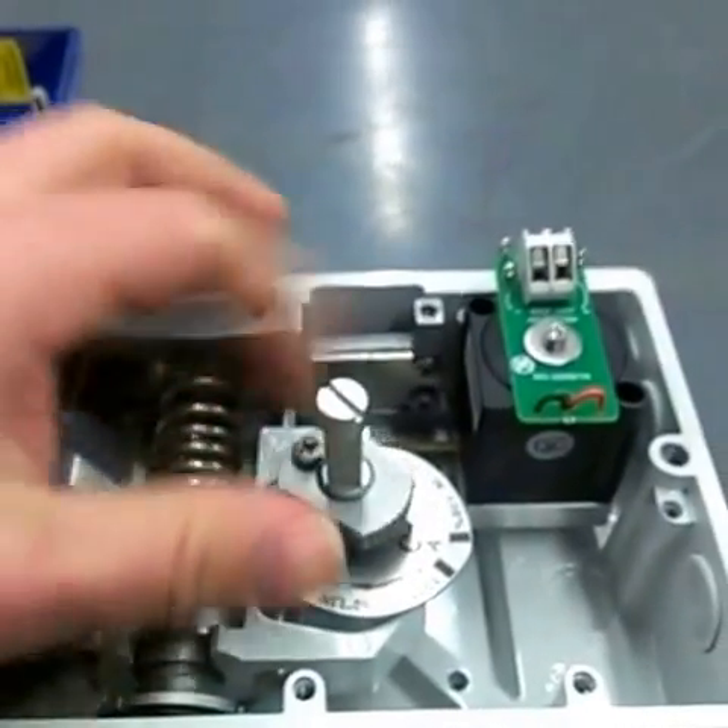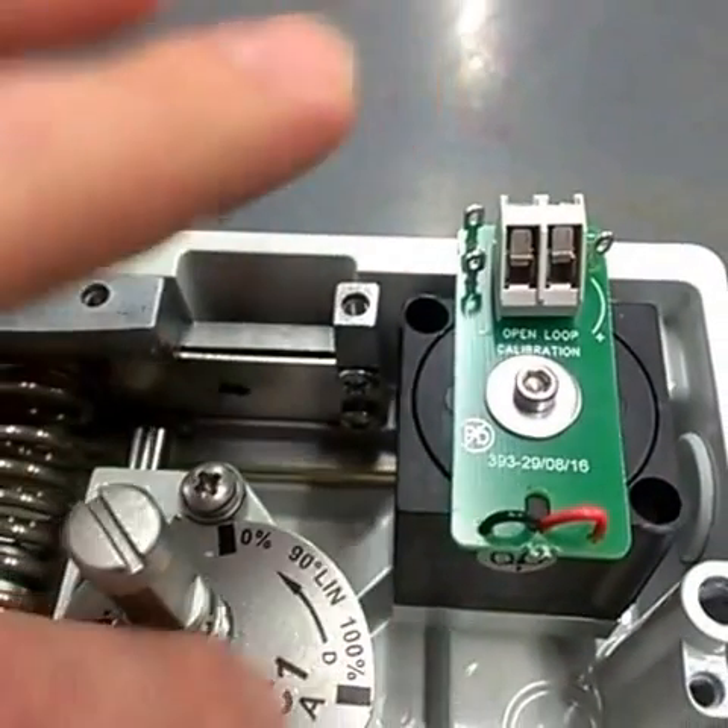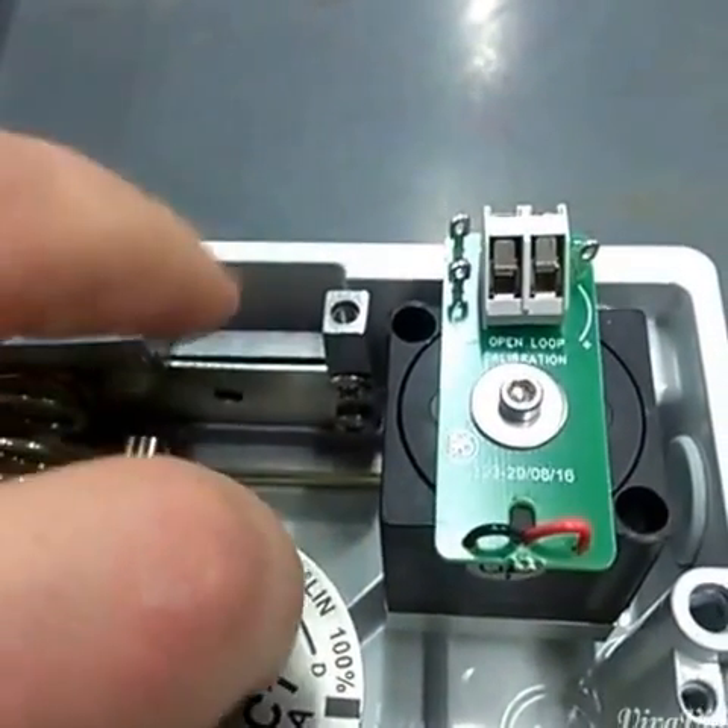we can just unthread this, pull it off, set it aside, and now our cam here — the zero to 100% D, 90-degree linear.